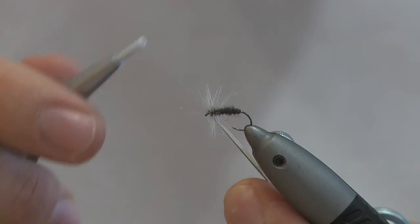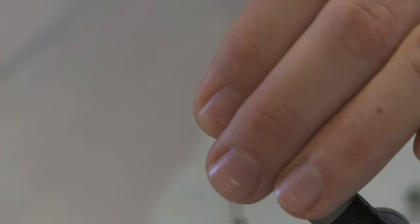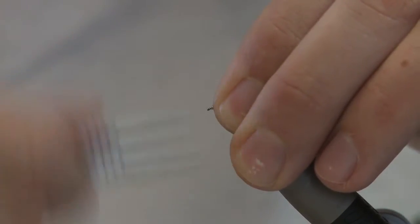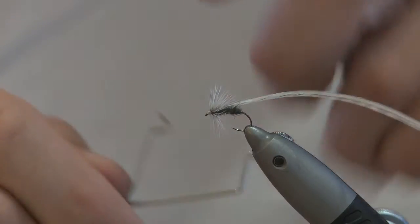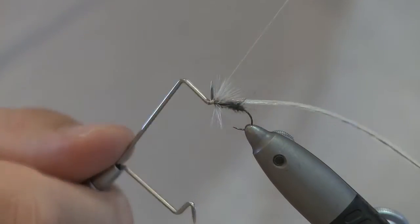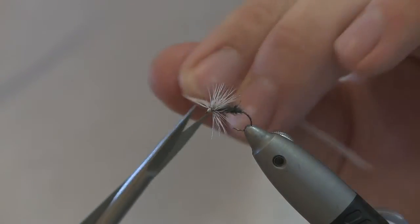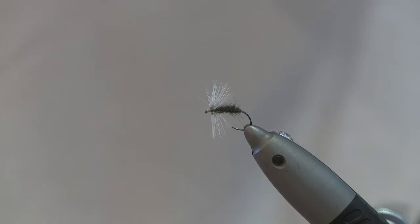Hackle it up, catch it in when you get to the eye. Do another turn, then pull everything back and form a head. Whip finish, snip off your thread, snip off the extra hackle, and add a little bit of varnish.